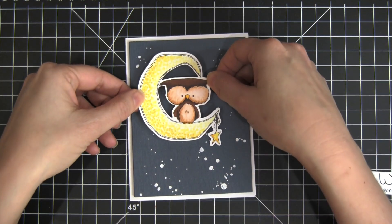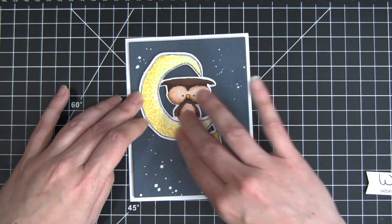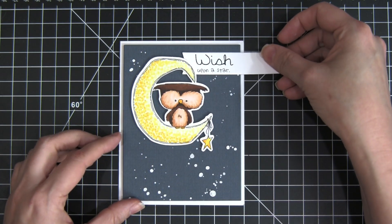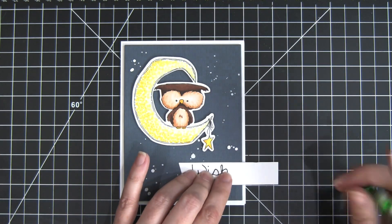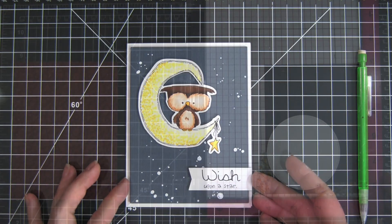I pop that up on the card front, put her little owl in that masked area, and then I'm going to put the sentiment down in the corner. I like it down there, and I'm going to trim it off — I just created a pencil line and cut it down, then pop that up on the front of the card.